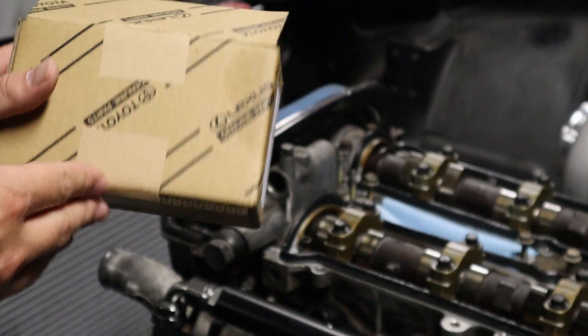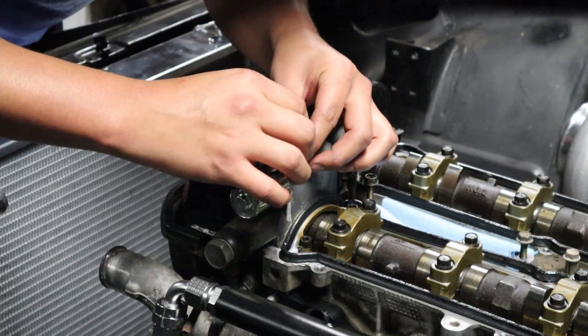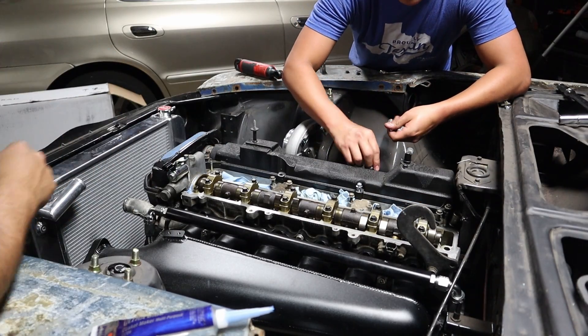We've got genuine OEM replacement Lexus parts. So we're putting in all new hardware, except for one stud, which is unfortunately staying.